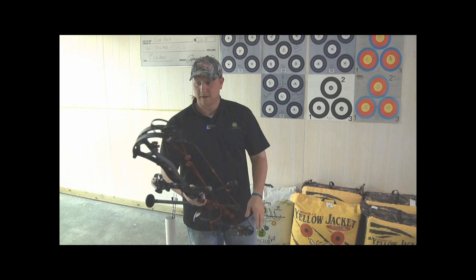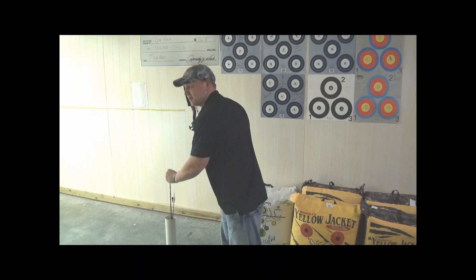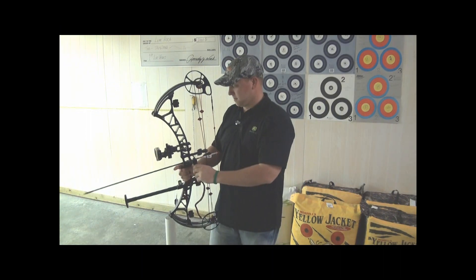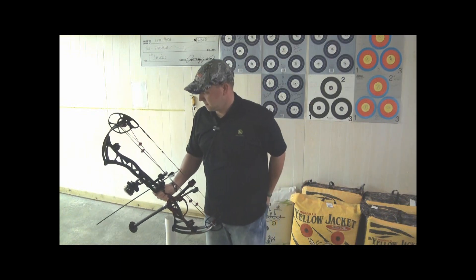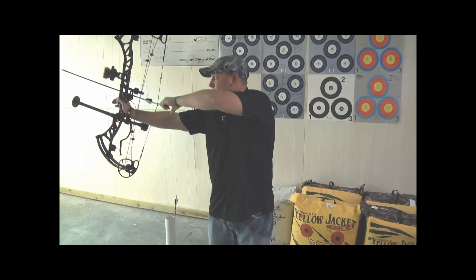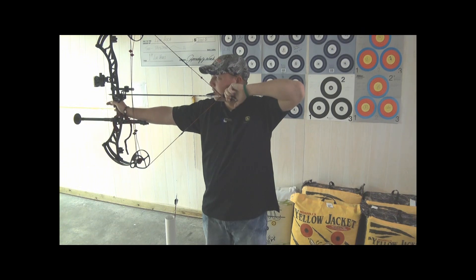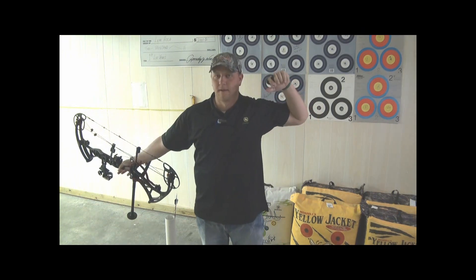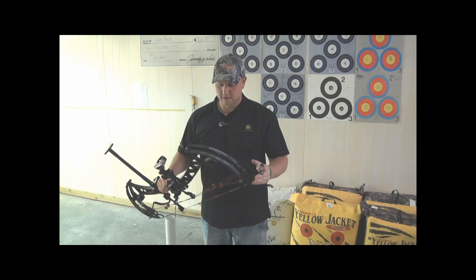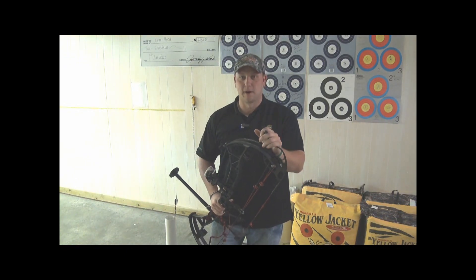We just got the new Bowtech Experience set up, so we're going to take a couple shots and I'll let you know what I think — first time I've ever shot this bow. Wow, definitely a lot smoother than the Insanity. There is no shock or vibration at all at the shot. Bowtech's definitely got a winner here.